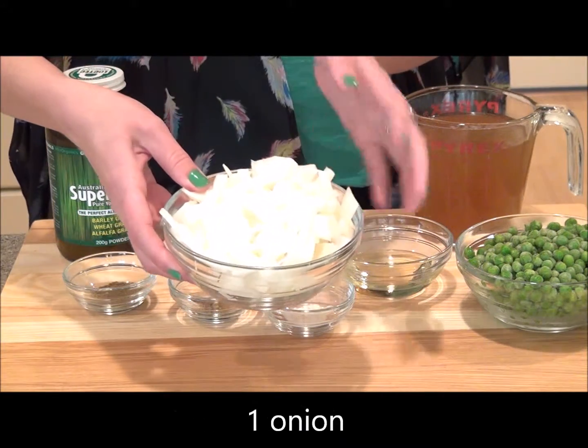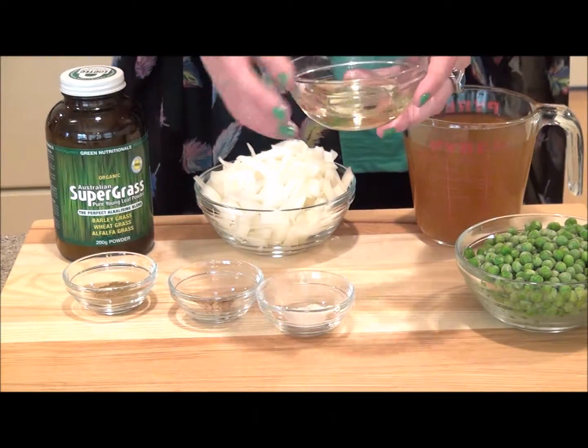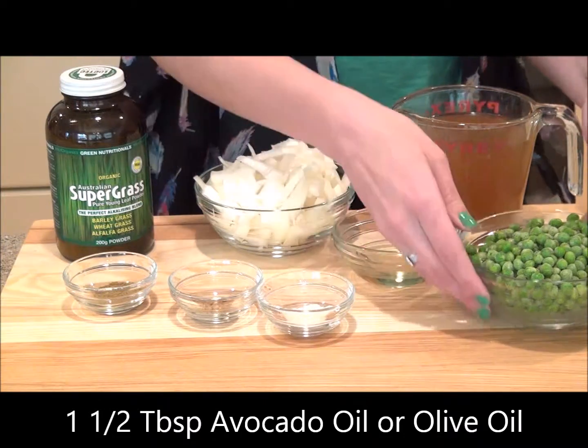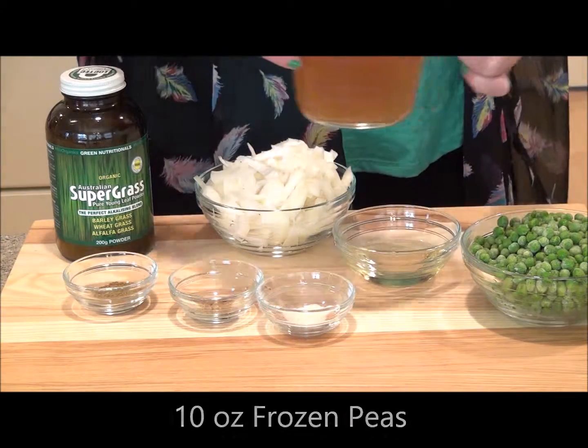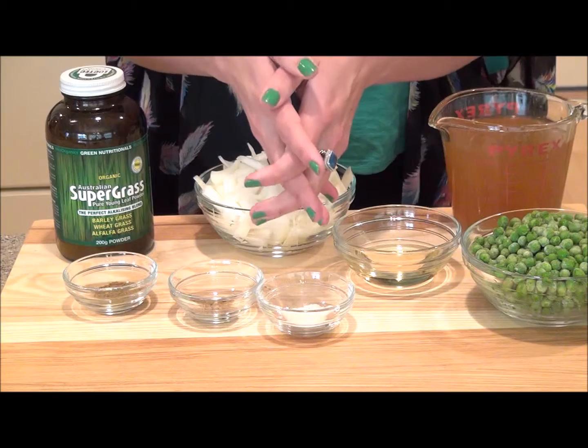We're also going to need one onion that you want to cut into pieces, about a tablespoon and a half of either olive oil or avocado oil, 10 ounces of frozen peas, and two and a half cups of vegetable broth. Let's go ahead and get started.